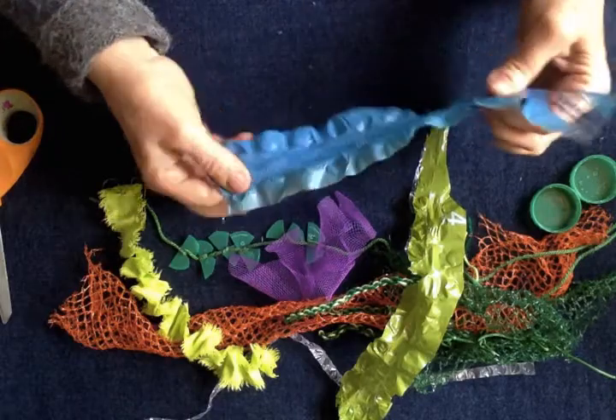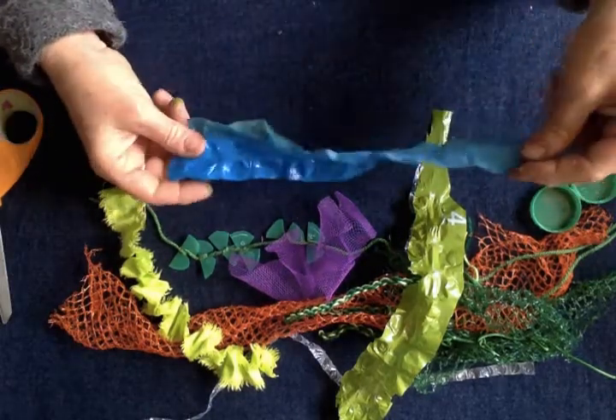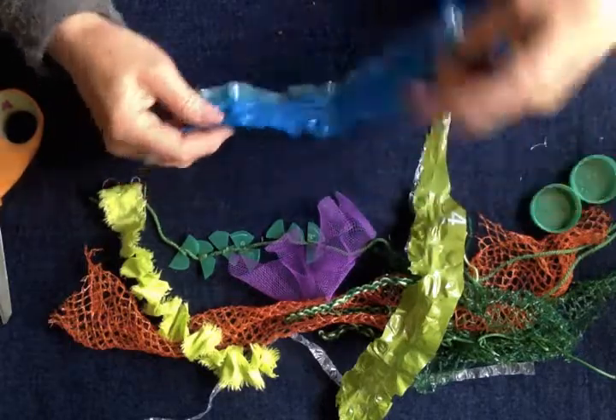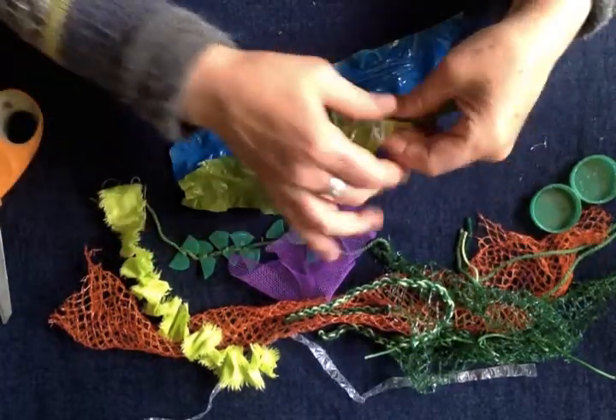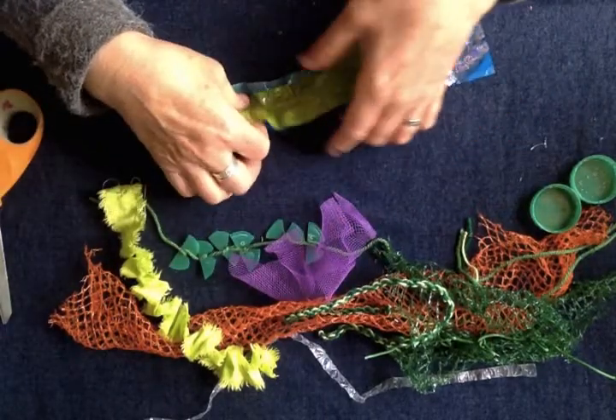So there you go — it's like kelp, a broad-leaved seaweed. You can do it in various colours. Test a little bit first because some of it is quite thin and you'll pull straight through it.